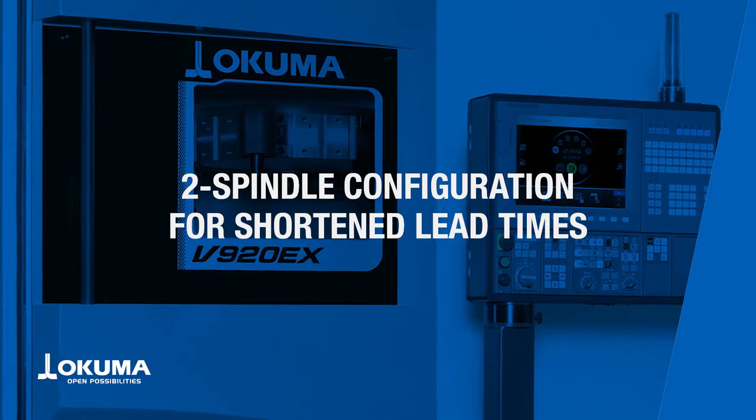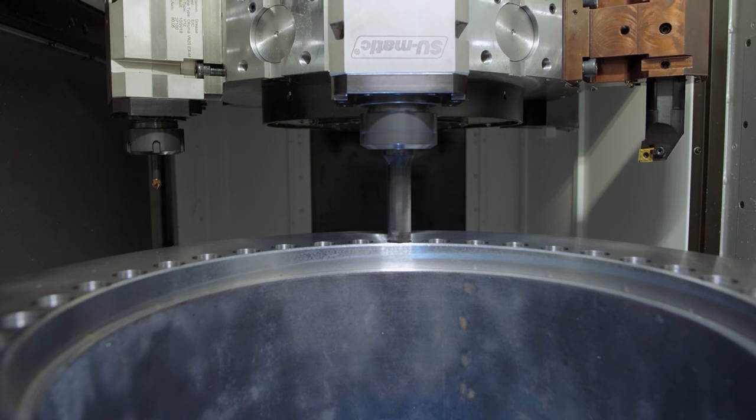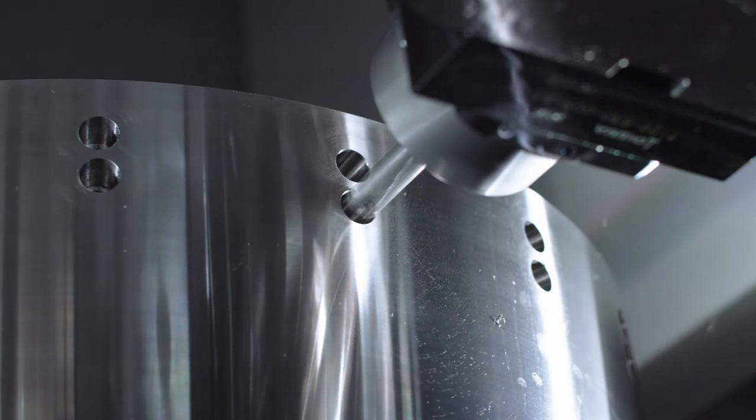You can configure the V920EX with the two-spindle spec, which combines a standard right machine and a reverse left machine, all operated with a single controller. This shortens lead times and cuts down on intermediate work in progress.